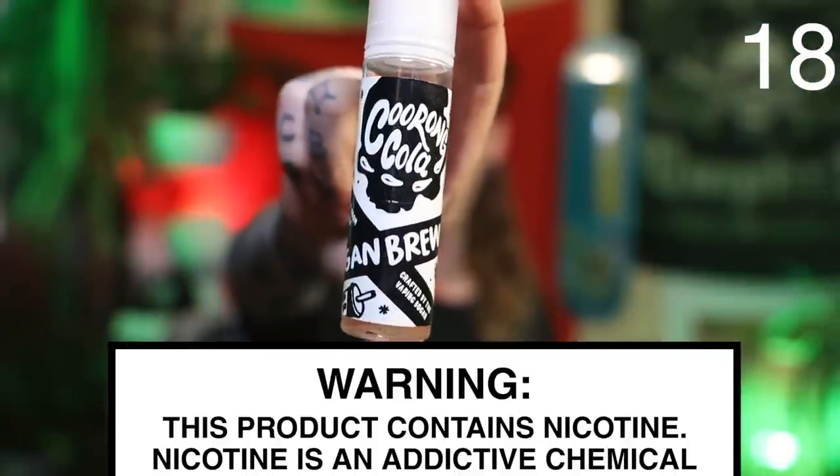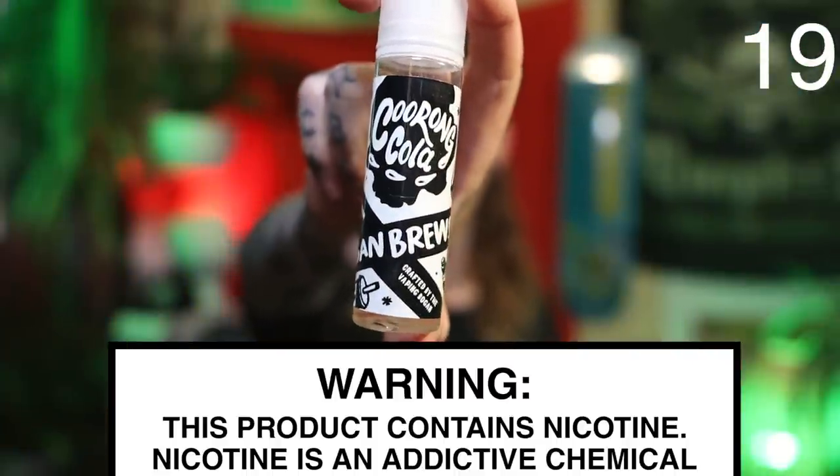We're going to pair it with some Kurong Cola from my Bogan Bruise Juice line — you can probably guess it's a cola flavor, somewhere between hard candy and the traditional soft drink style. I love it, but I'd probably say check it out for yourself. Let's see how it goes with this beer.